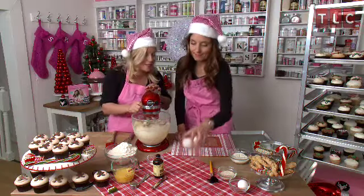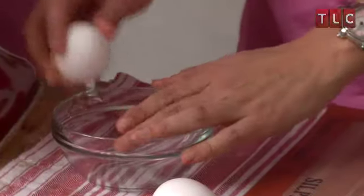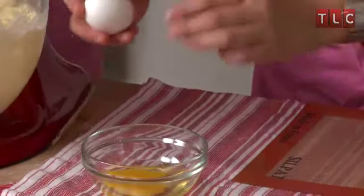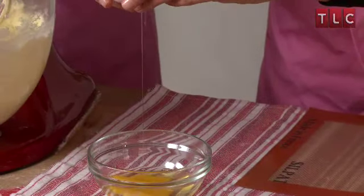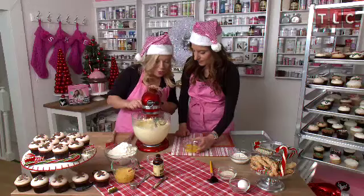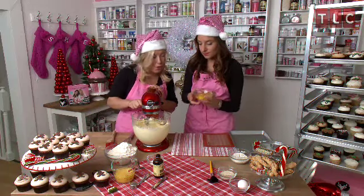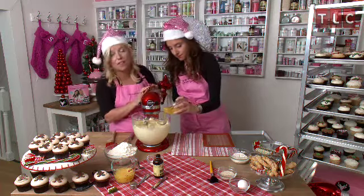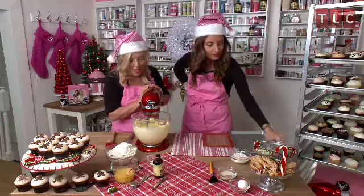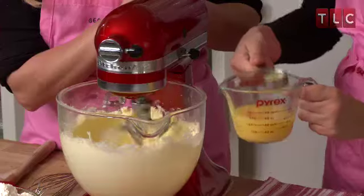Catherine, do you want to crack the eggs? Let's see if I can get no shells again — no shells! We're going to take down the speed to low, and Catherine's going to add the eggs one at a time very slowly, and then the last egg. And now we're ready to add our vanilla and orange juice.